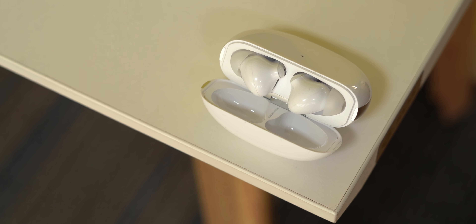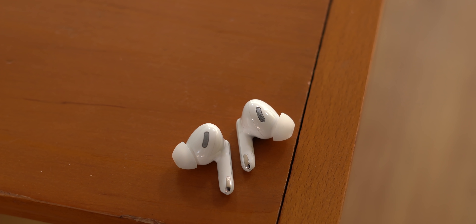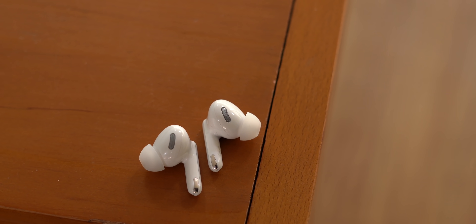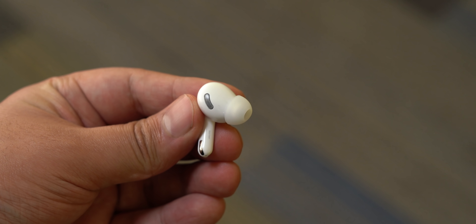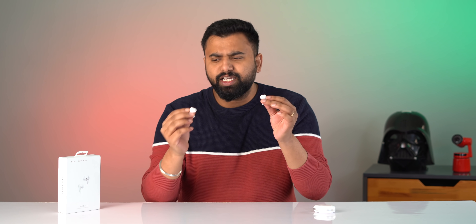Let's take a look at the new Oppo Enco X earbuds along with the case. First up, the design — if you take a look at the earbuds, you'll notice it has a design that looks pretty good. It's got silicon tips with a shorter stem and the overall earbud design is nice.